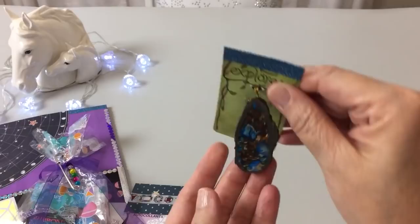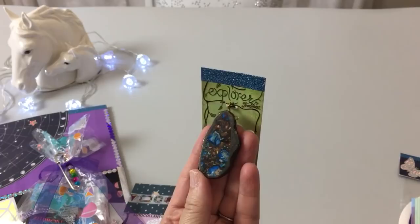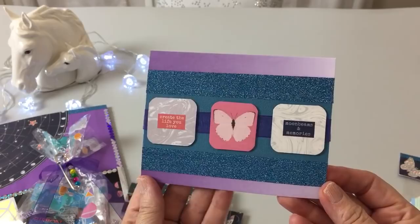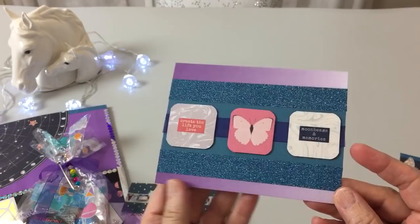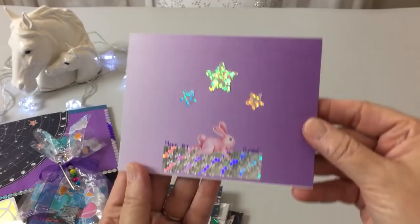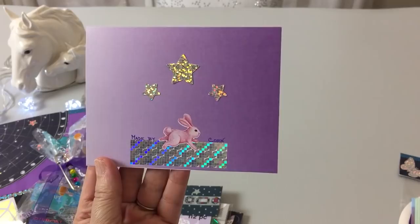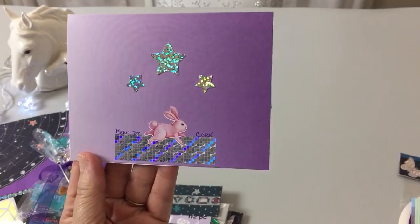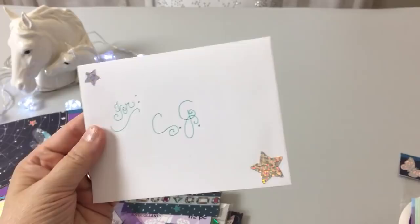I thought this one looked like it could have come from a planet, and she can do whatever she wants with that. I did make a card for her — it says 'Moonbeams and memories, create the life you love.' I used solid paper and put a ribbon around that, with washi here and here. On the back it has a quote, it says 'May buy corn,' and it has a little bunny that Tammy from My World and OKC gifted to me. The envelope just has holographic stars too.